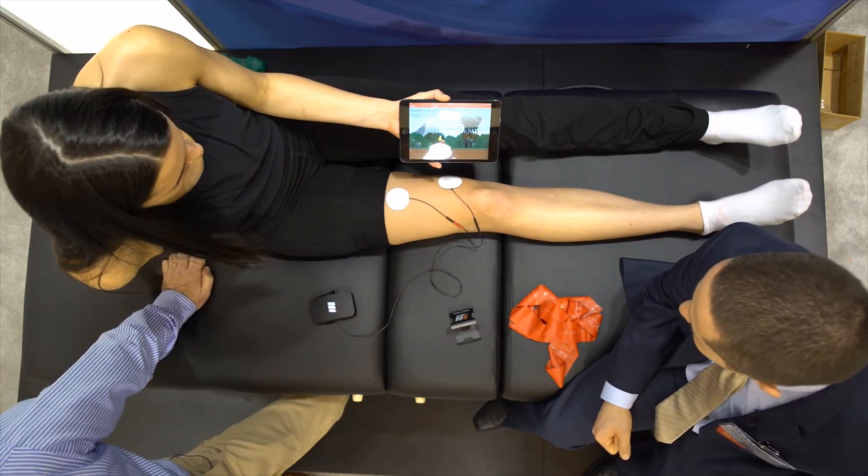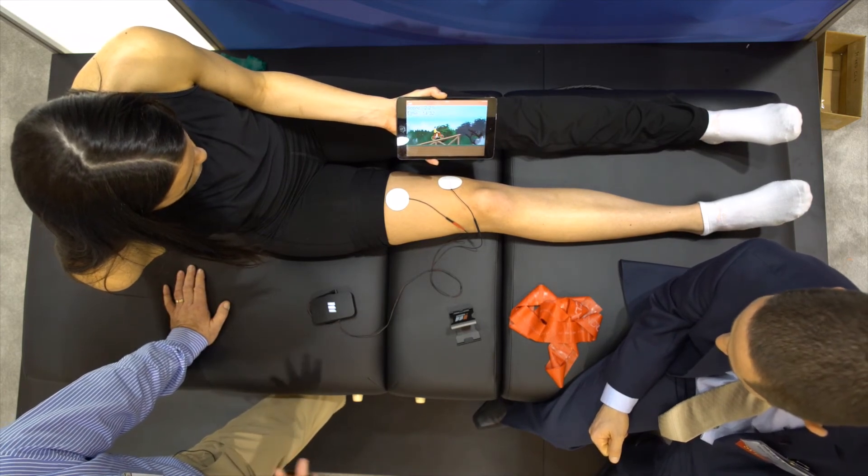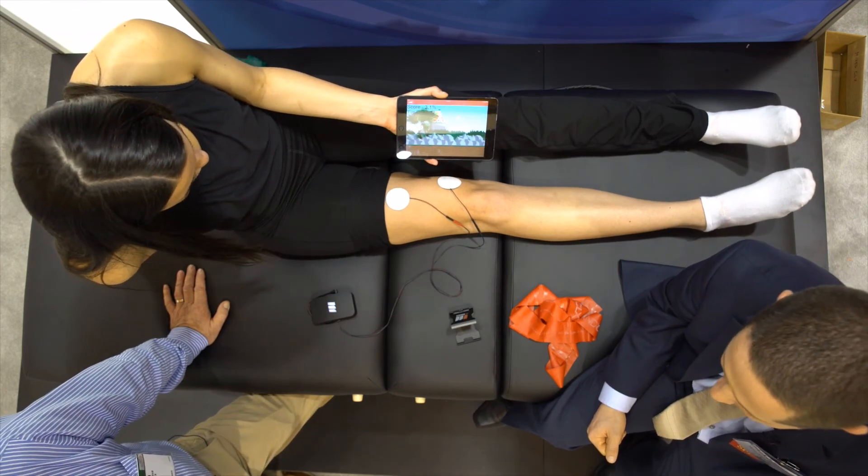Our patients love this — they're extremely compliant. It helps with muscle re-education, and not only for rehab. I've got some strength and conditioning people that are coming in who are really interested in this too.